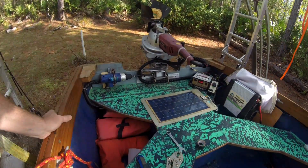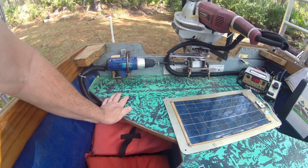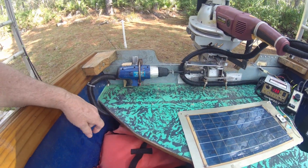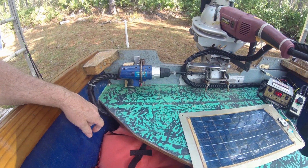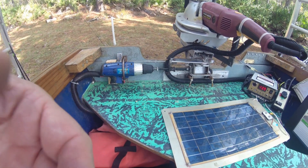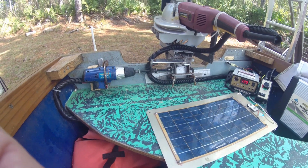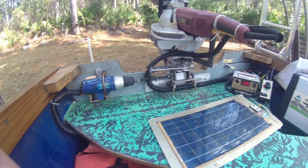We're about to test the electric helm steering — just got done with some serious maintenance on that. We've also given the solar power panels and solar charge controller a once-over, as well as the 110 volt main propulsion system.